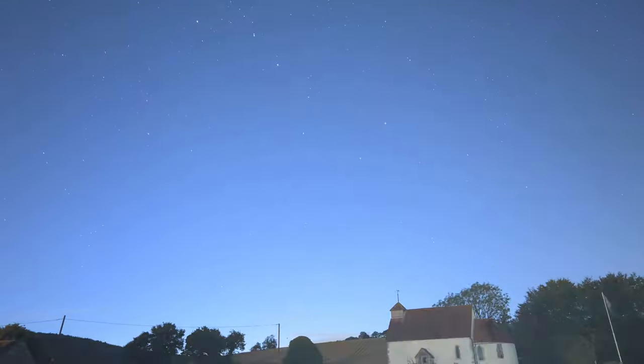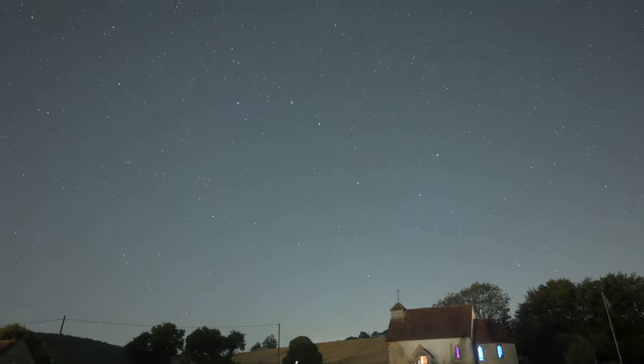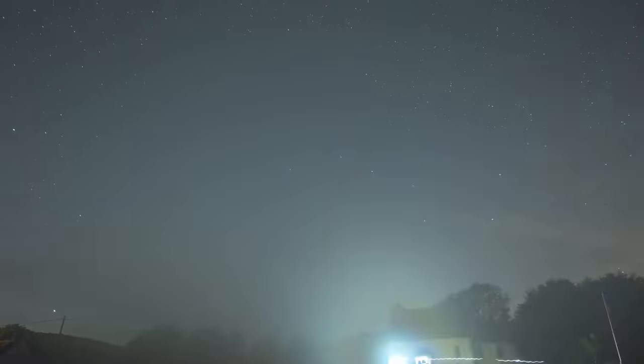Here's an example. This timelapse was ruined because I didn't realise my lens warmer was broken. I did a three-hour timelapse, came back, and the lens had been fogged up for the entire duration — complete disaster. These things are only about £20 each, and you've probably already got a power pack lying around, so just plug the two together and you won't have that problem.